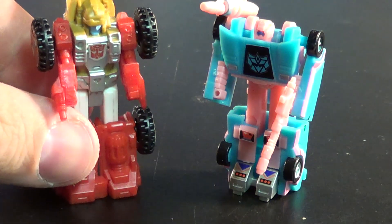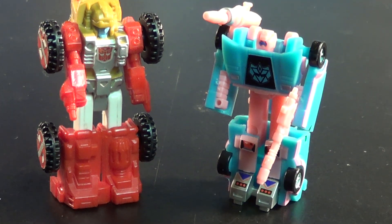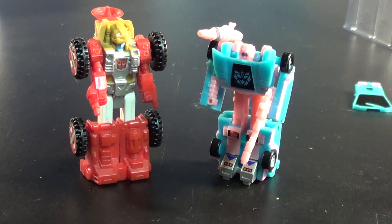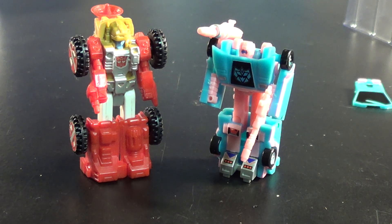I put Countdown right here next to him — my Countdown is probably not in the best condition, but it kind of shows you the scale difference that these guys have. These guys actually fit in with your Micro Masters. So if you are a Micro Masters collector, I kind of suggest these guys — they're awesome, they're great to go with any of those.